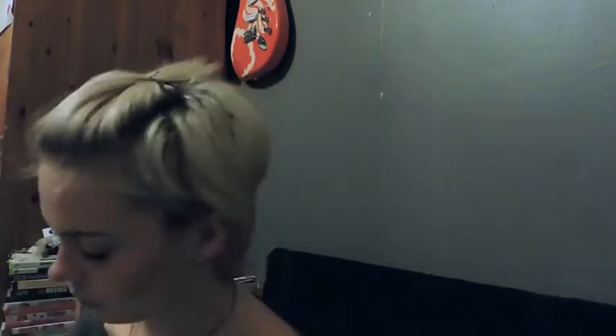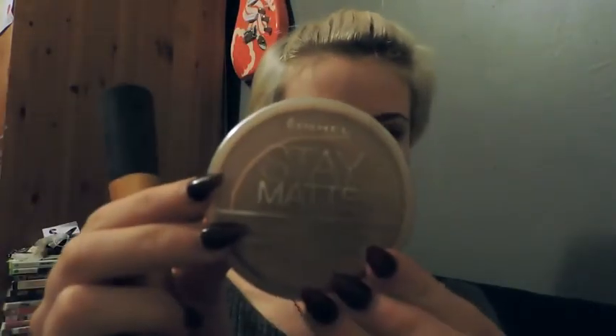Now I'm going to just blend it in a bit more. I don't know if you can see — the lighting is terrible, I'm sorry. And then I just use the matte effect pressed powder by Revolution and I just apply some under my eyes and a bit on my chin. I use another brush for this. And then I use the matte effect.